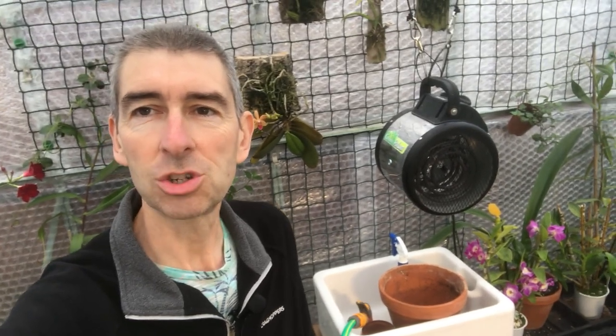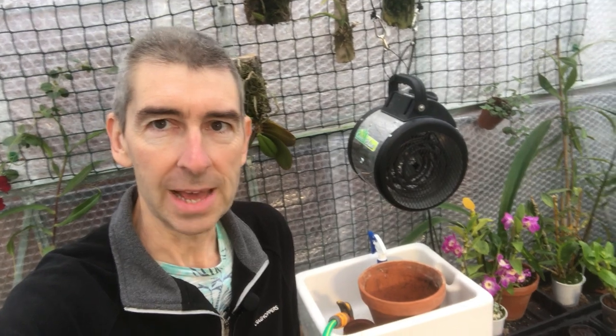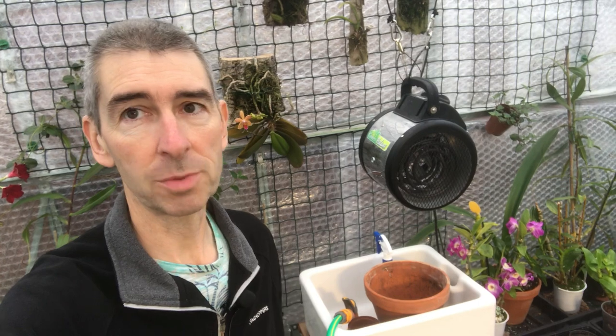Hi, this is Geoff and this is Tropical Plants at 53 degrees north. Today I'm going to do something in response to a few questions I've had on costs of running a tropical greenhouse.